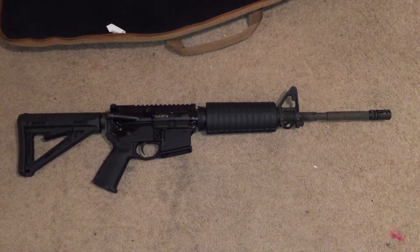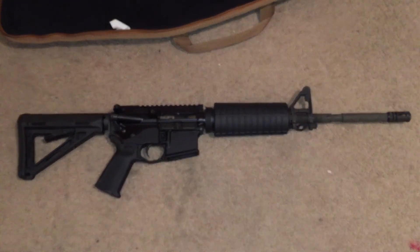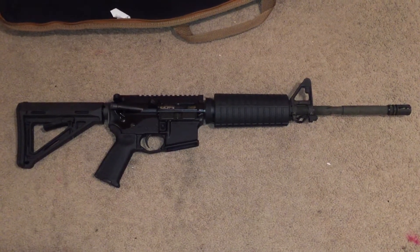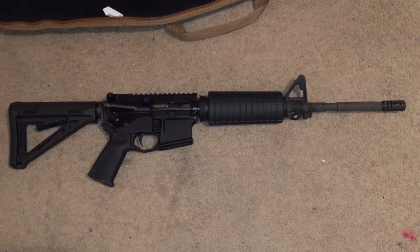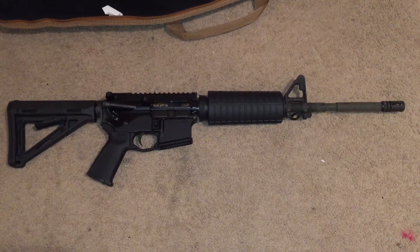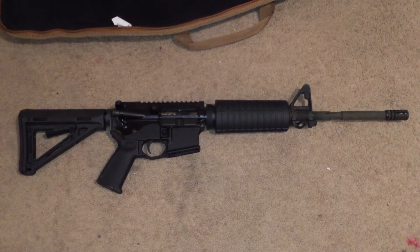What's up guys, this is J-Rod. I wanted to make a quick video and show you my PSA build. I'm doing this video especially for a specific viewer of mine. So far I have about 600 rounds through this rifle. I haven't had a chance to video record my range time, unfortunately — I wish I did, because you'd be seeing the malfunctions and everything I've been having trouble with.